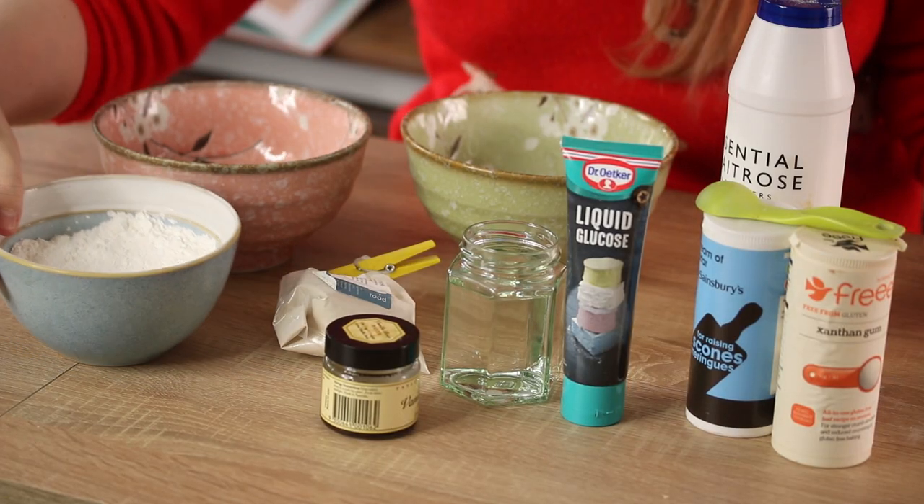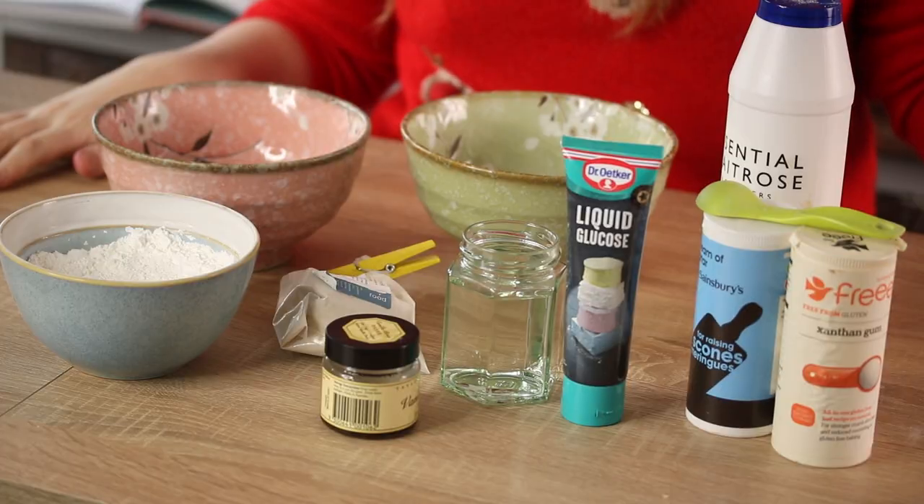And in here it's just cornflour and icing sugar mixed together — equal amounts of each. That's going to be sieved onto your tray to stop the marshmallows from sticking. So that is all the ingredients.